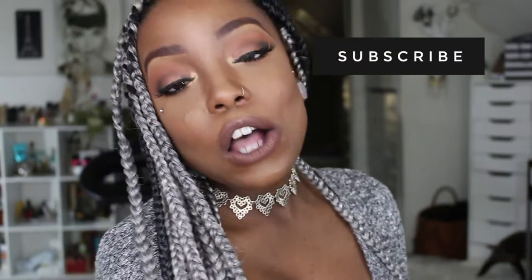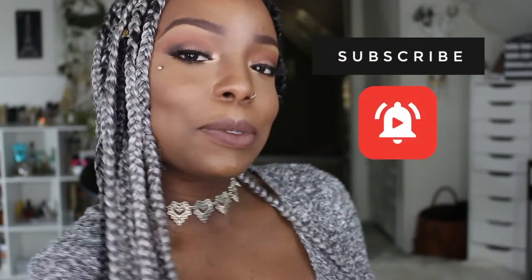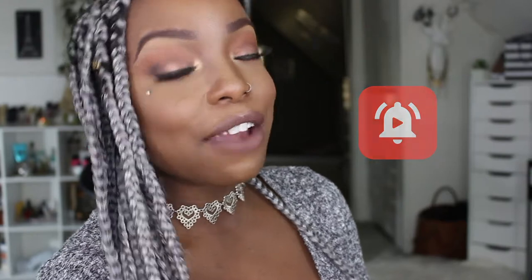Hi guys, thanks so much for watching Pages of Beauty, and if you're new to my channel, thanks so much for stopping by. Today's video is going to be on my new fabulous gray fox braids, my baby bump, and also May favorites that I am currently loving. If you guys are interested, don't forget to hit the subscribe button and also hit the little bell so that you guys are notified every time I post to Pages of Beauty. Keep on watching and don't forget to give me a thumbs up.